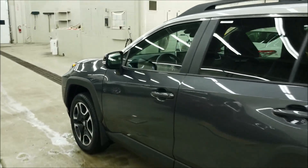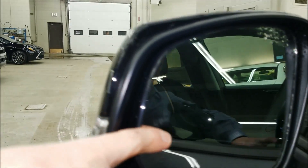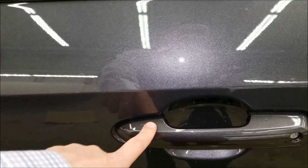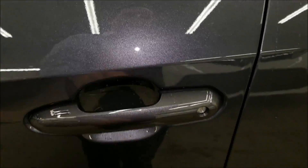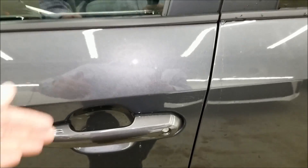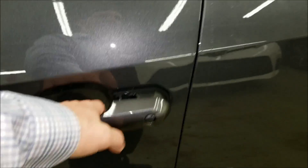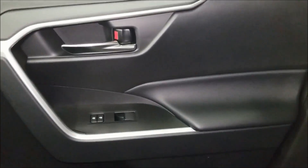On the driver's side, you get blind spot monitoring with rear cross traffic alert. With the smart key system, as long as you have the key on you, touch the lines to lock the doors — there's a slight delay before you can open it again. Grab the handle and the doors unlock automatically. Hold the handle for three seconds and it opens the passenger side as well.